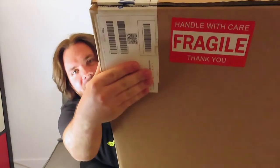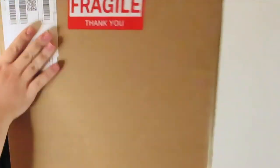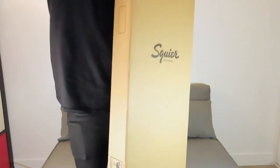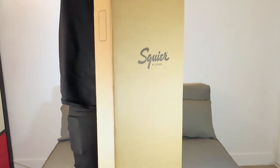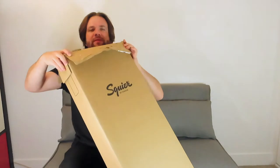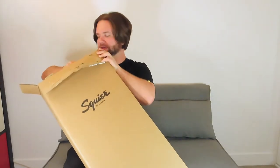It's always good to see when they have the fragile sticker on there. I'd like to think it means that they take care of it when it's in transit. The team at the Squier factory certainly put a lot of effort into packaging these up because every time they come, they're always perfectly packaged.